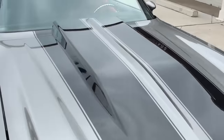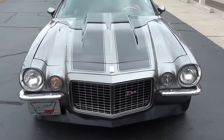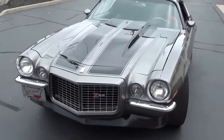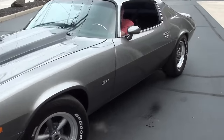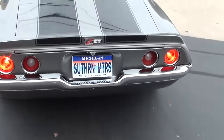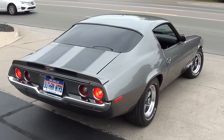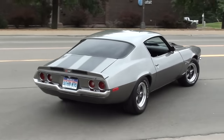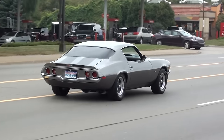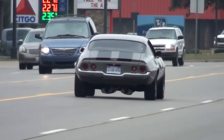We will fix those wiper arms. Make sure you keep track of our inventory at southernmotors.com, or you're always welcome to pick up the phone and give Leroy a call at 248-620-3355. Have a great day guys.